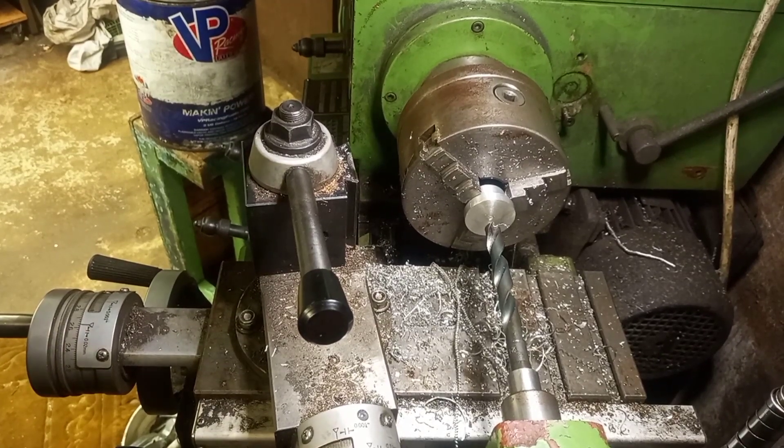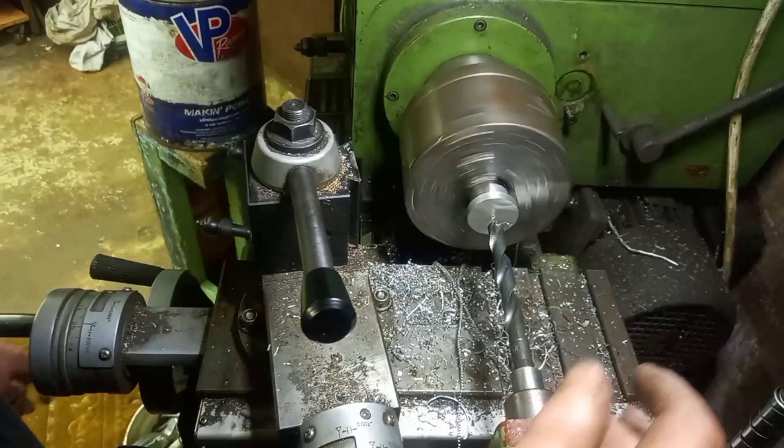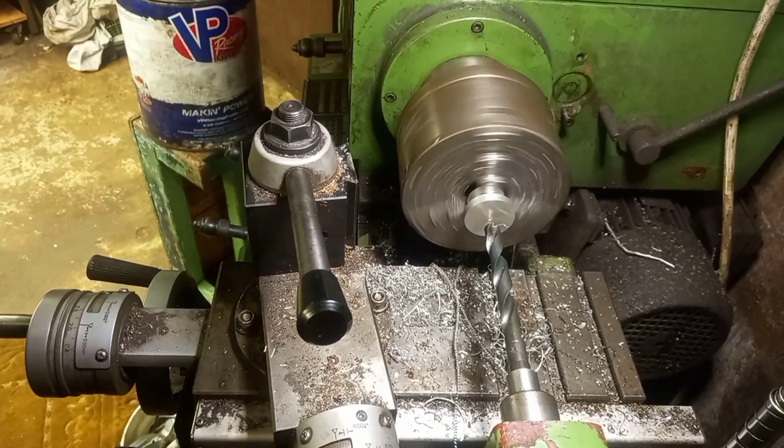Okay, so that one is centered in the lathe. I've marked out the pilot. I'm just going to drill 12.1mm straight through.